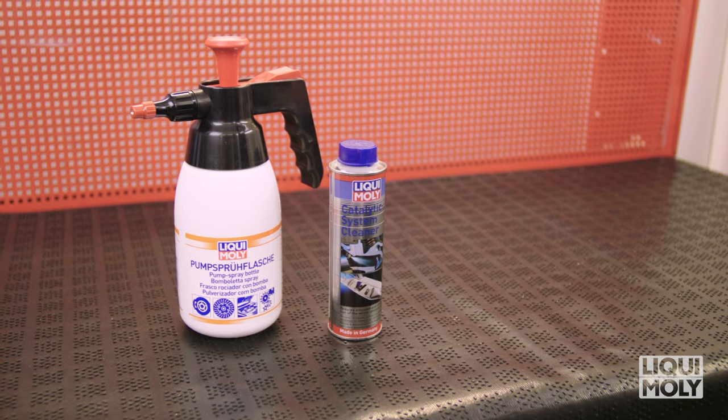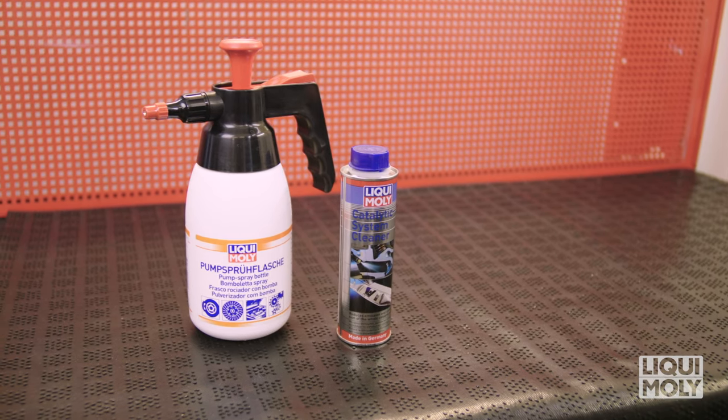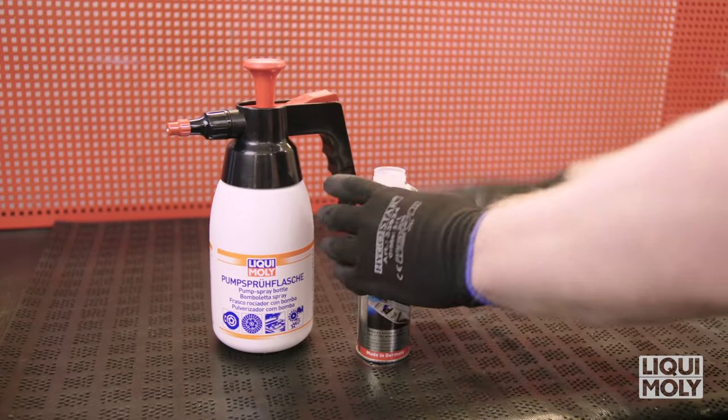Catalytic system cleaner by Liqui Moly protects the catalytic converter of gasoline engines against blockage with soot and cleans the combustion chamber. In its use, please proceed as follows.